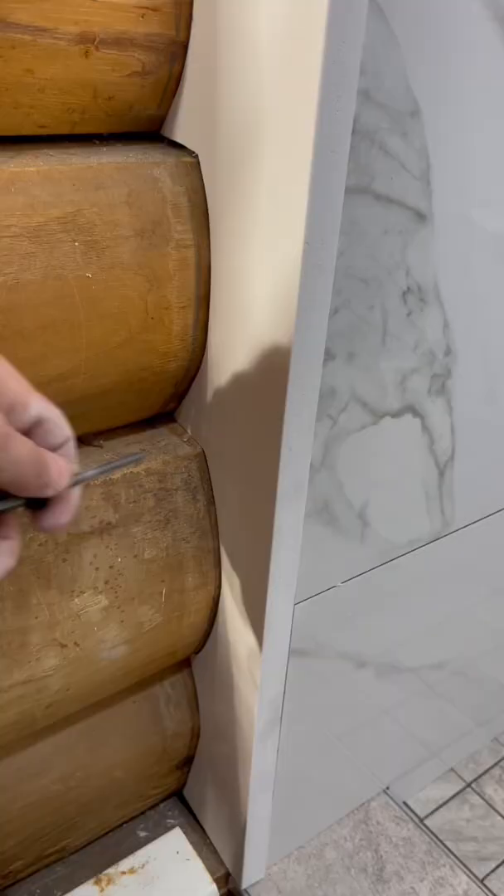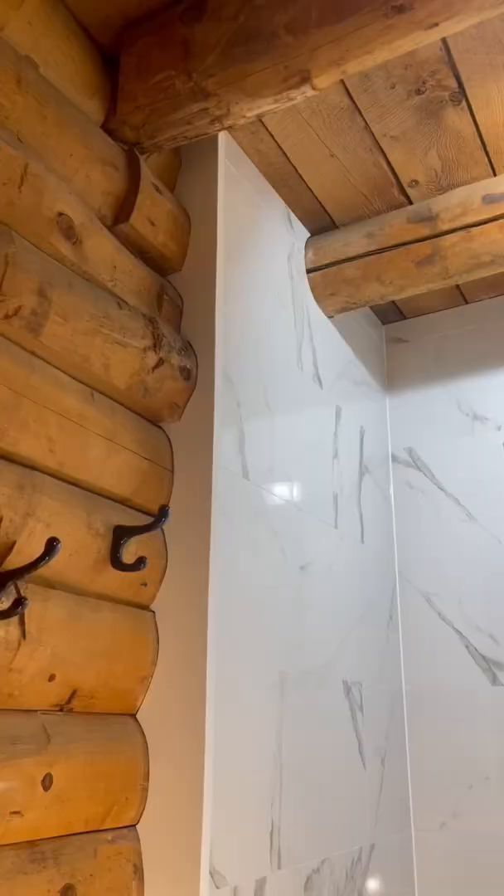What you don't see in this video is the 10 to 15 trips I made back outside to perfect the cut and really get it tight. What do you think? I think it turned out pretty cool. And honestly, this was a lot of fun to do, so you should definitely try this.